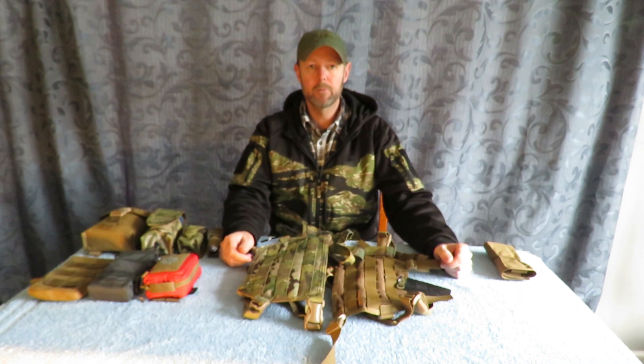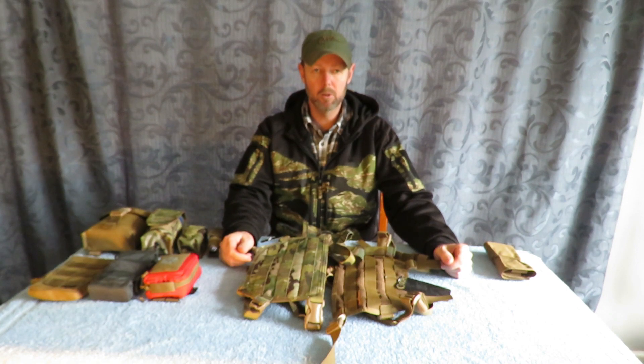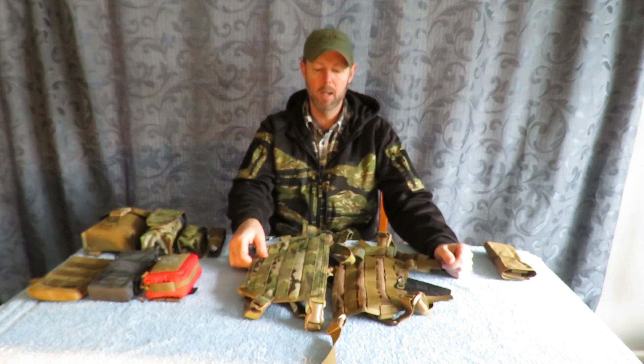Hi guys, my name is Kelvin. I'm with BushLifeNZ.com. I want to do a video today on the Special Operations Research and Development MFF rig.